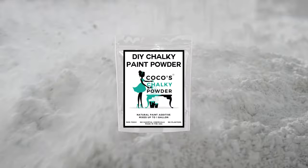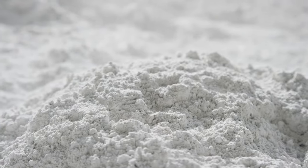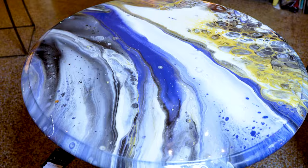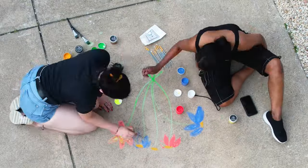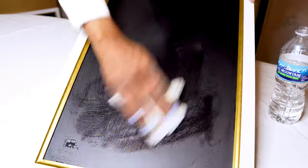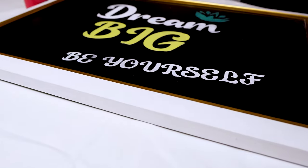For a quick recap, Coco's Chalky Powder is an all-natural paint additive. Once mixed, you're ready to transform furniture, chalk walls, create art, and make chalk paste for stencils, which is easily erasable so you can change your art for different seasons.